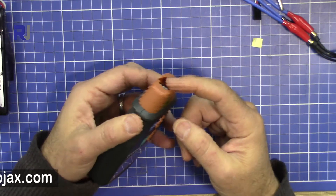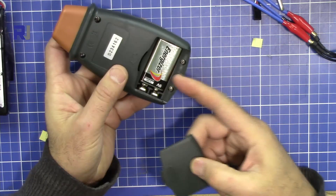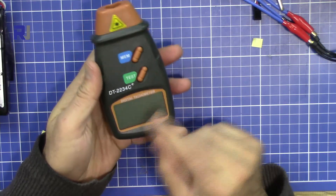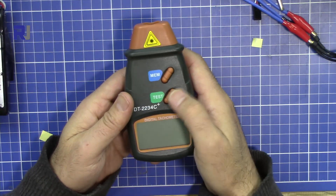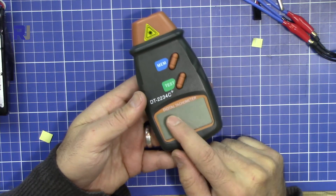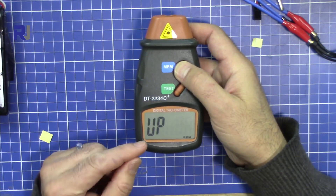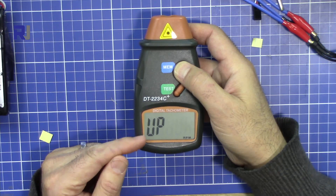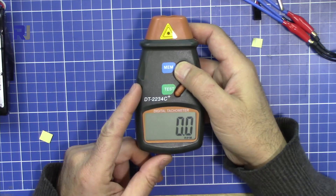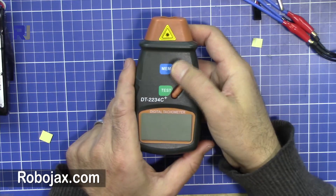The device emits a laser and the laser reflects back, and then the measurement is displayed here. It uses a 9-volt battery — the device does not come with a battery. When you press the test button it will emit the laser and display the value. The memory has three modes: it shows the maximum, the minimum, and the latest value.